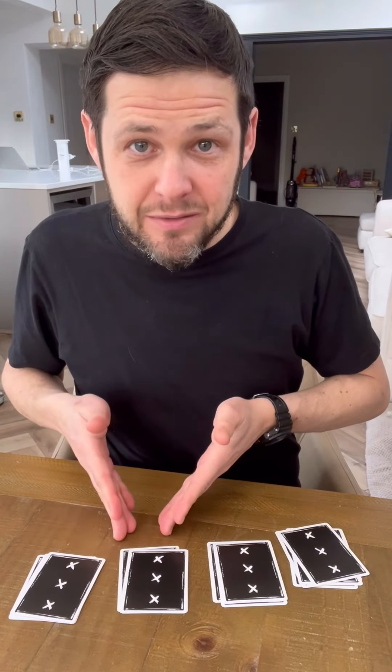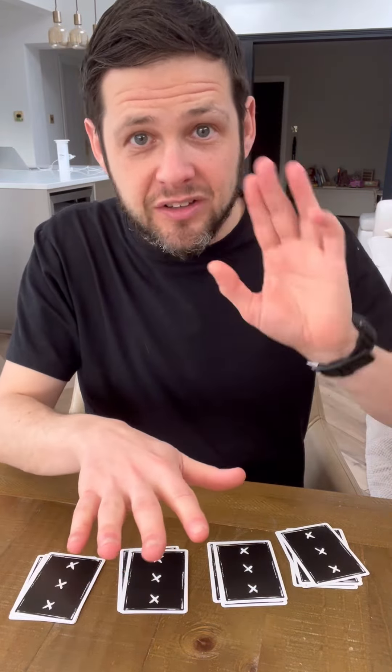And like before, mathematically, their card now will always be in this pile. So this time, ask them to put their hand out. You're going to take your fingers, put them on their pulse and just go like this. When you get to the middle, just stop and say you felt something.